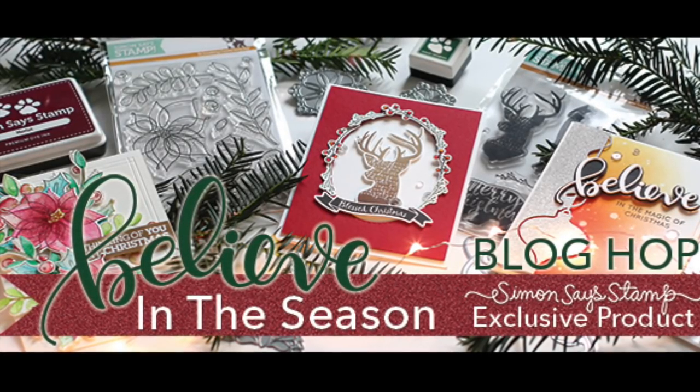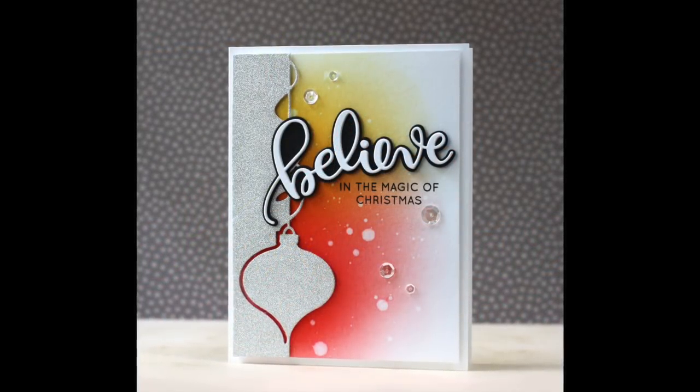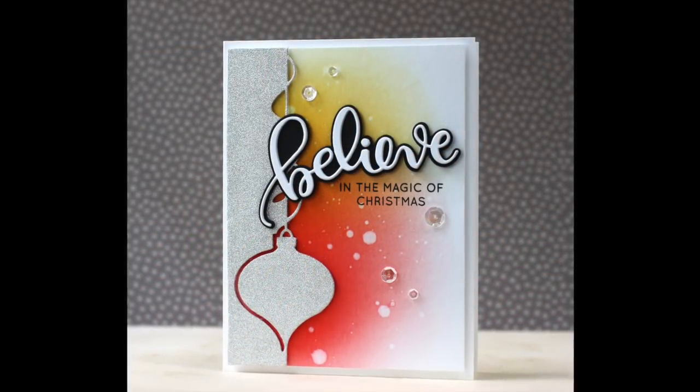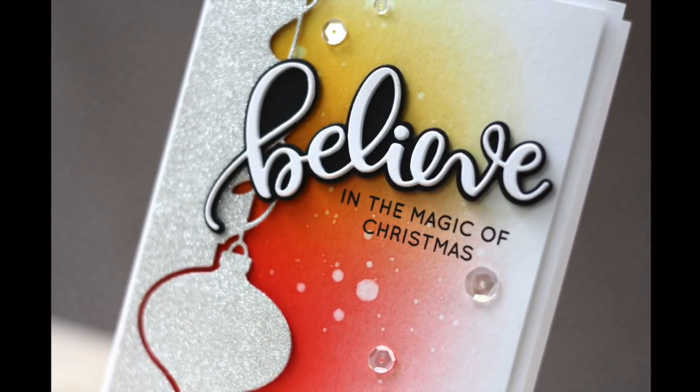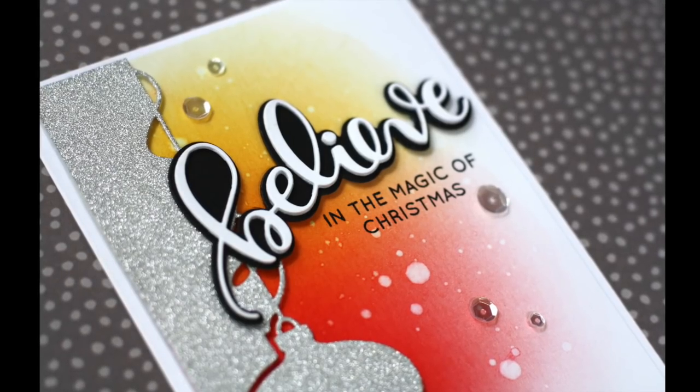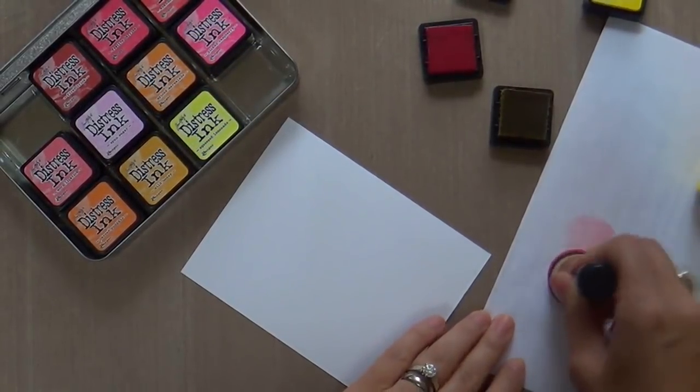Hi everybody, welcome to the Believe in the Season blog hop with Simon Says Stamp. This is Laura Bassin and I'm so glad that you're joining me today. This is the project I'm going to be creating in this video using a few of the new release products. This is a fantastic Christmas holiday themed release. You're going to love it.